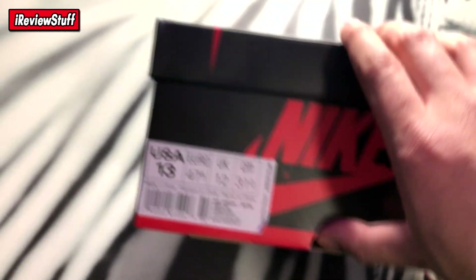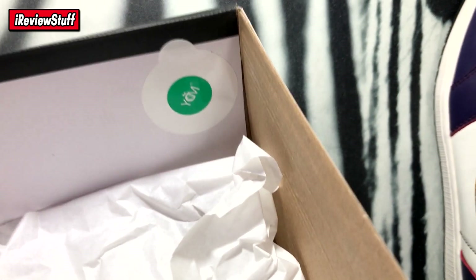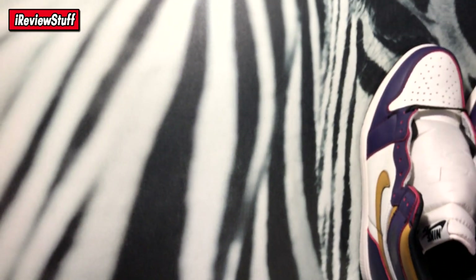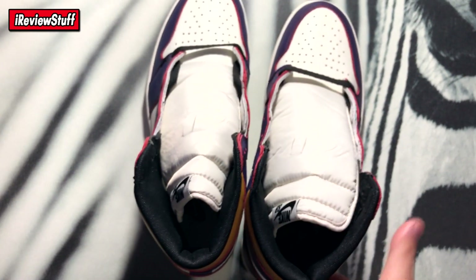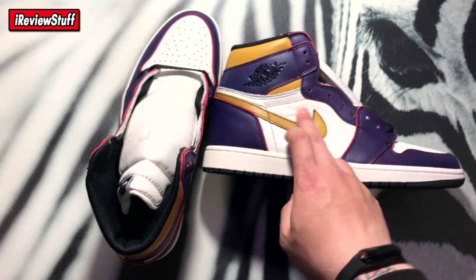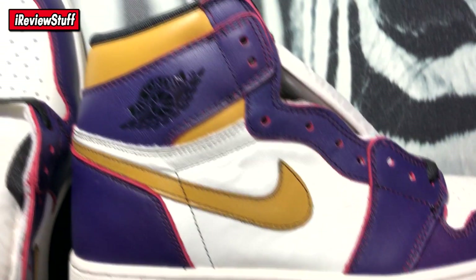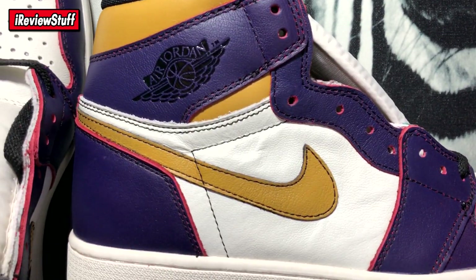This is a regular Jordan 1 box, nothing special. It's an SB collab — got the sticker on the bottom, condition is awesome. Air Jordan 1 Retro High OG Off-White Purple Gold colorway, suggested retail $175 USD. They are in my size so I'm going to use these as beaters. Inside the box is tissue paper, no accessories, no extra laces as far as I can tell. Here are the shoes — you can see the leather looks tumbled and bubbly, which is a bit odd.